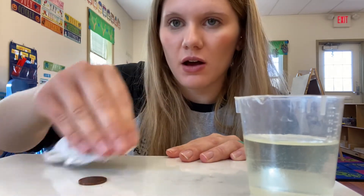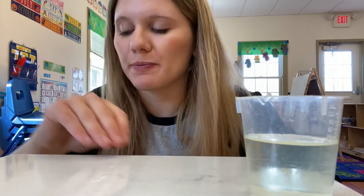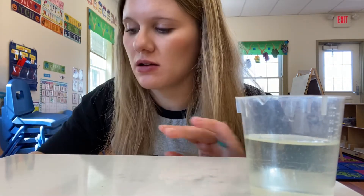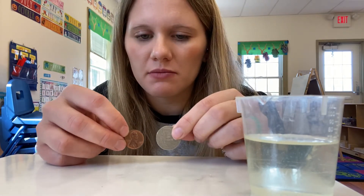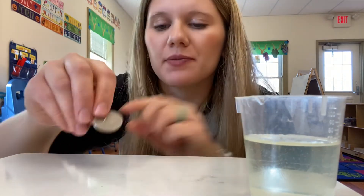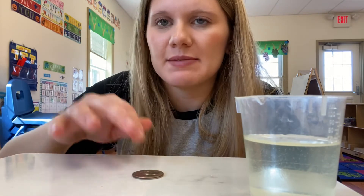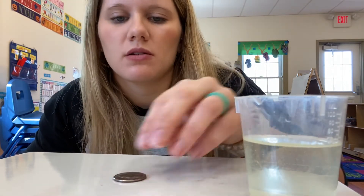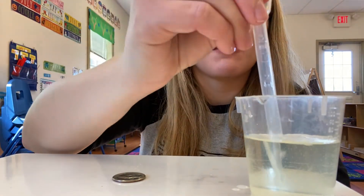Now we're going to try it on a quarter and see if we can get more. Let's make a prediction — do we think that a penny or a quarter can hold more? A quarter is bigger than a penny, so we'll have to check and see. My estimate for the quarter is maybe 40. Let's see how many we can get.